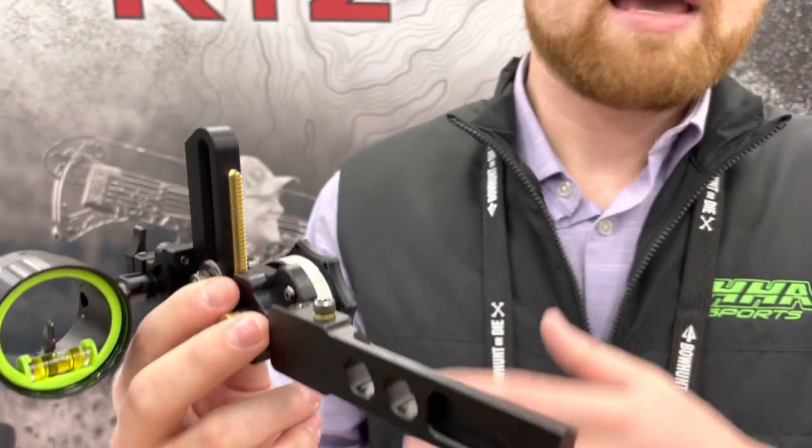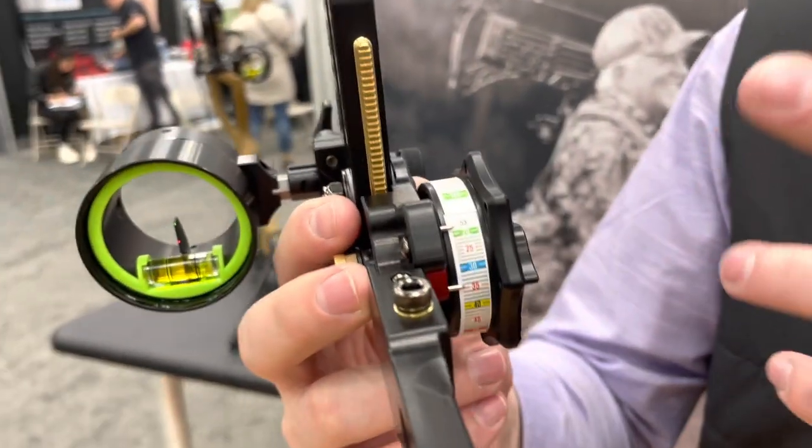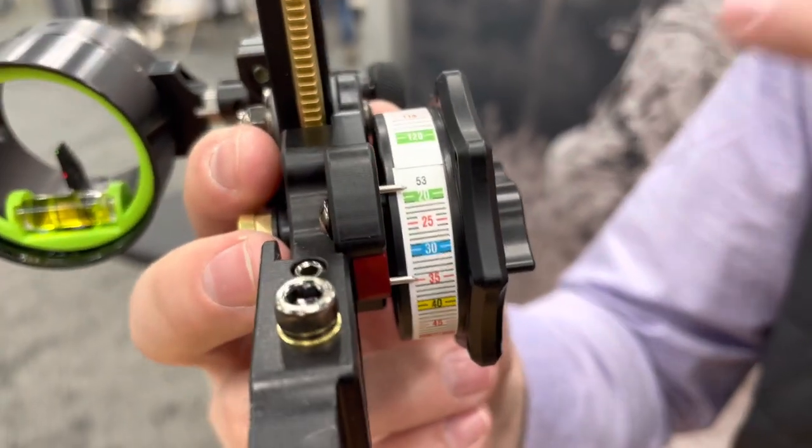We built the pins and the needle with a kind of a fixed pin configuration. You're still going to get the movable yardage wheel, but at every yardage you dial to, you're going to get two yardages — one with the top pin, one with the second.